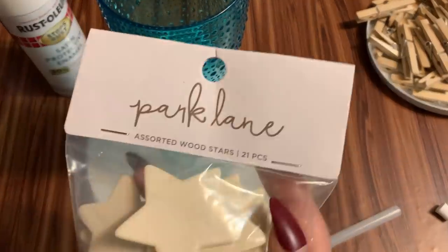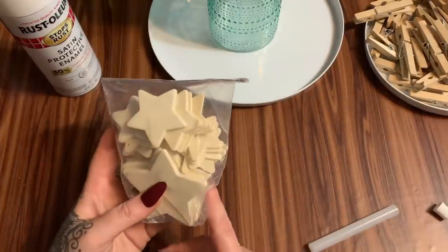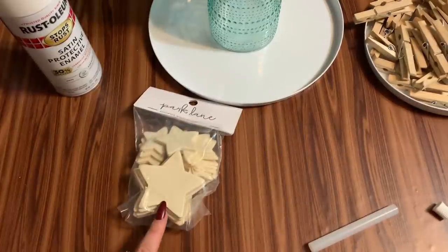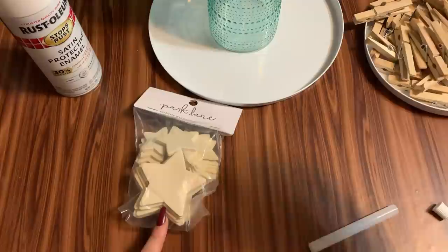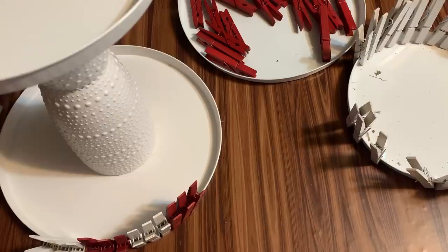Now for the wooden stars from Joann's — I'm going to paint a handful of these white because I'm going to use them to decorate the blue clothespins. I'm going to alternate three red, three white, three red, three white on the bottom, and all the blue ones go on the very top. I'm going to go do that now and I'll be back shortly.